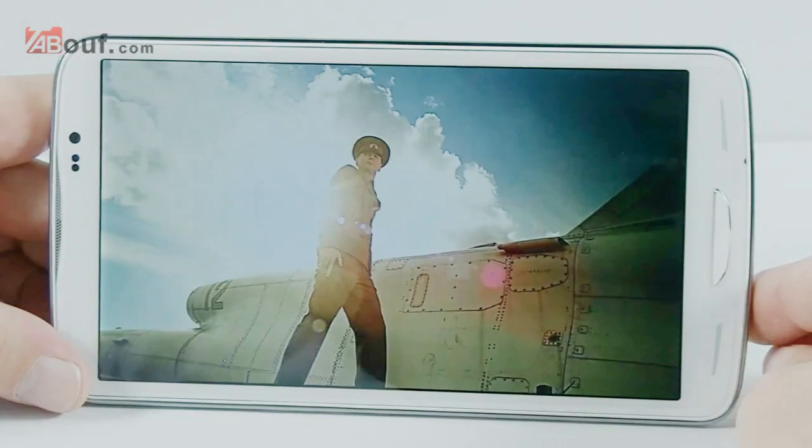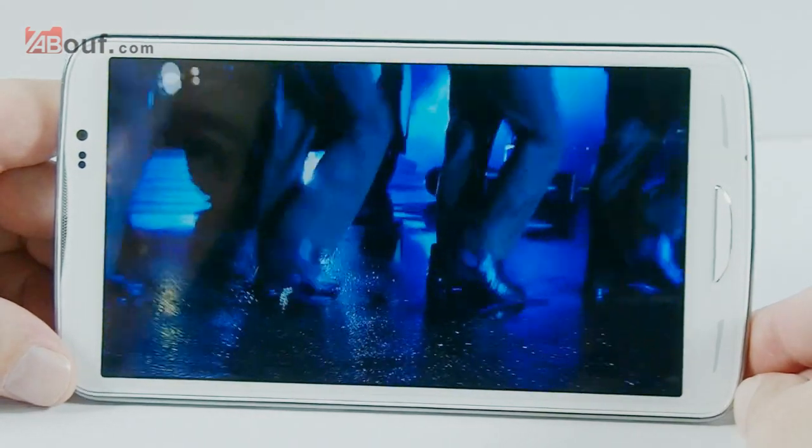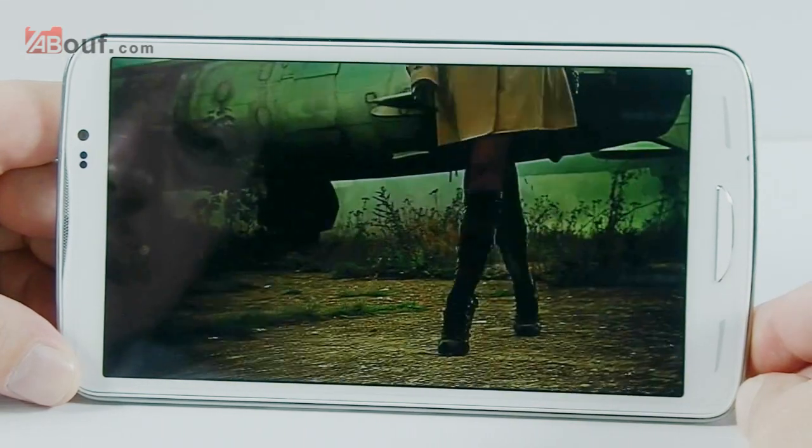Hopefully you can see that properly. I think the speaker and the picture quality are all really good — high level.